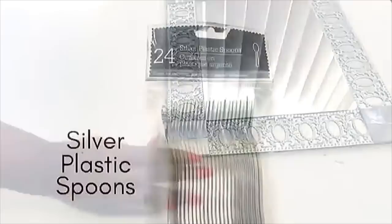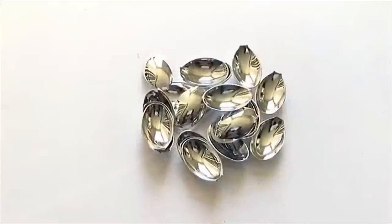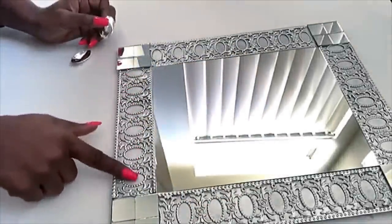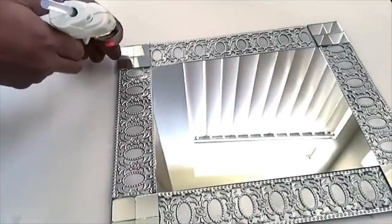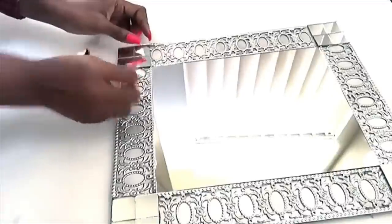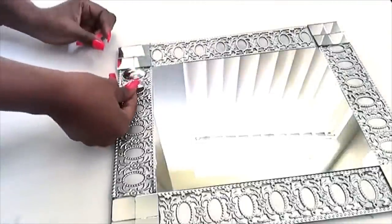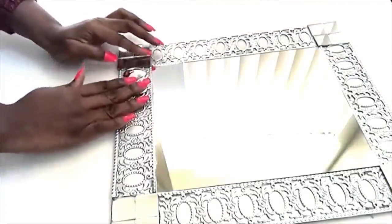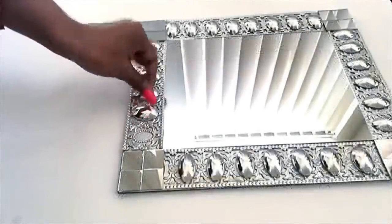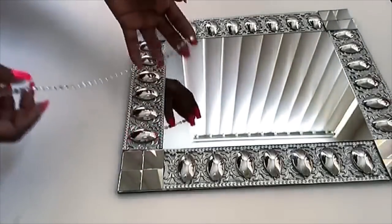To add to the decor, I'll be using silver plastic spoons that I got from the Dollar Tree. I cut the parts of the spoon that I will be needing — these are the parts — and I'll be gluing them on the circles that we have on the trim.